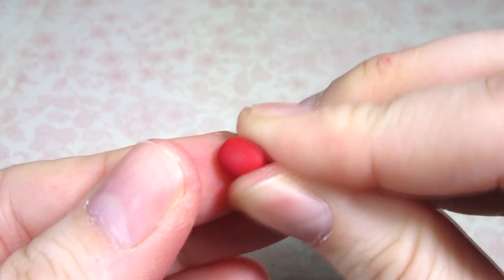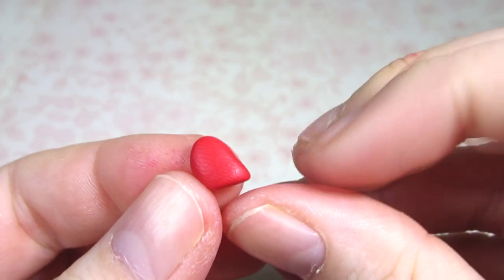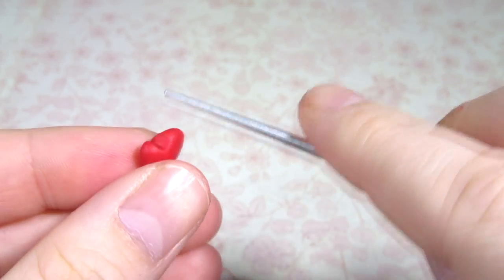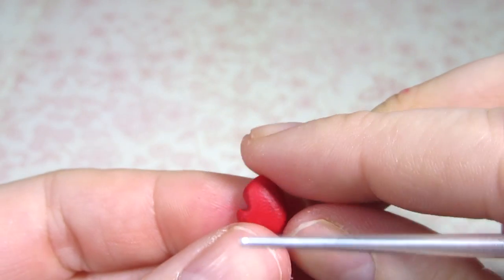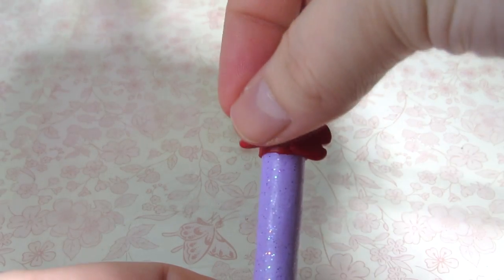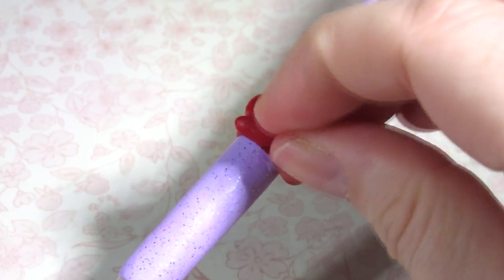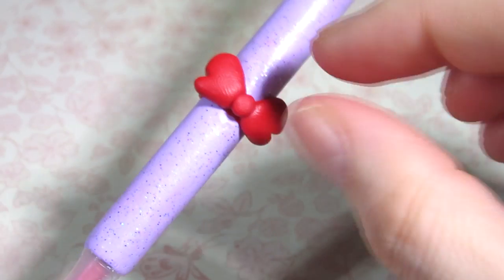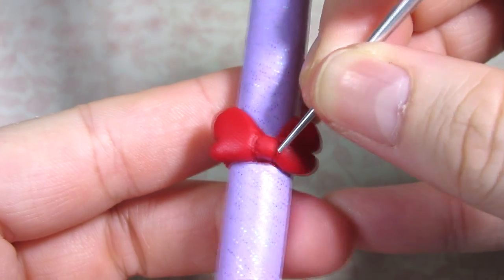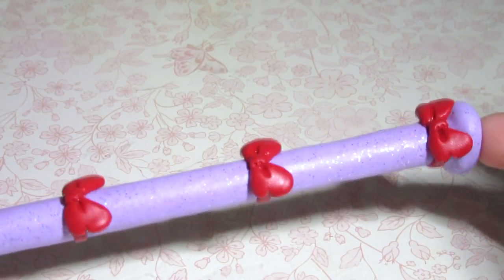For the bows, flatten and mold a ball of red clay into a semi-triangle shape — it's sort of hard to explain but you can see it on screen. Then make an indent two-thirds down the side with your tool. Keep reshaping and make three sets of two for the bows. Arrange them on the pen on the ribbons and gently press them into place, blending in the center. Then flatten an oval of clay into the middle and blend it at the bottom and top. Use your tool to create indents on the side of the center piece as well as the middle of each side of the bow. Do this for all three.